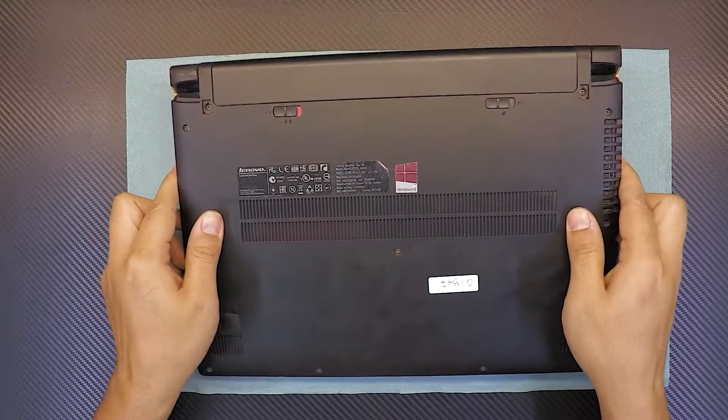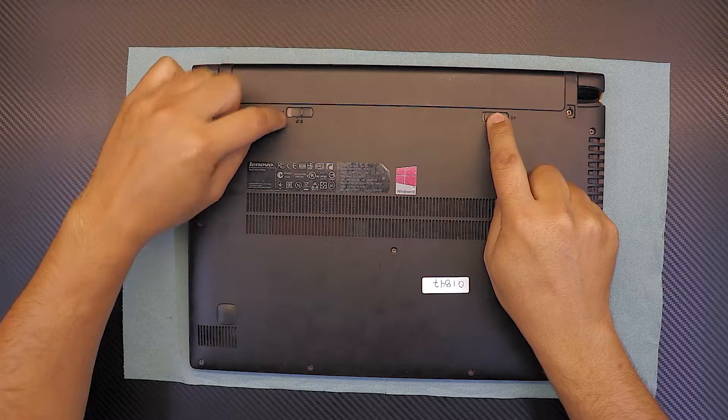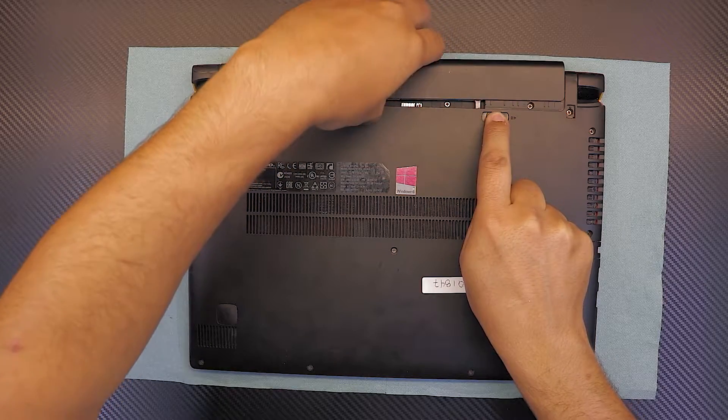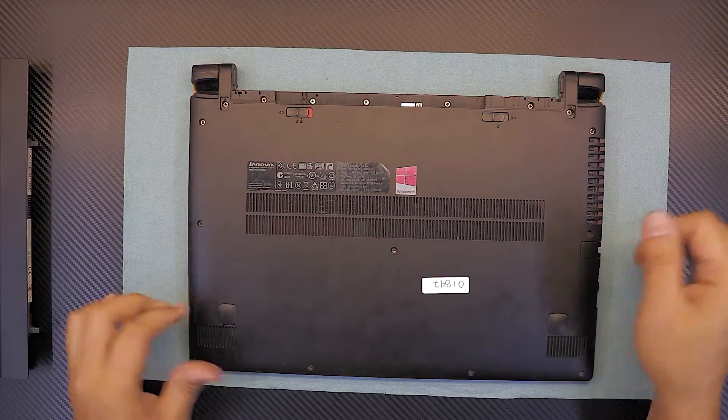First thing first, flip it over. Remove the battery at the bottom by removing these sliders to the unlock position, and this one hold it down on the two sides, and with your fingers just pull out the battery towards the outer edge of the laptop.